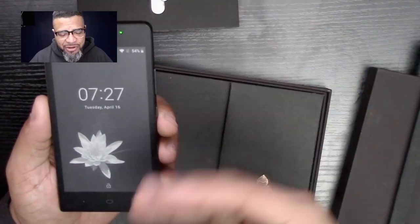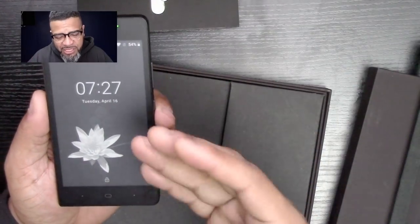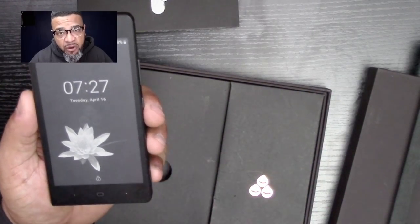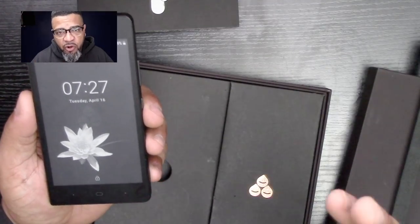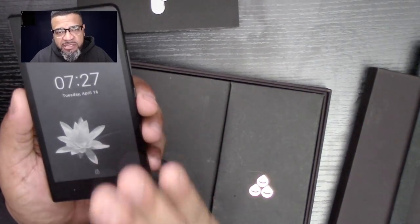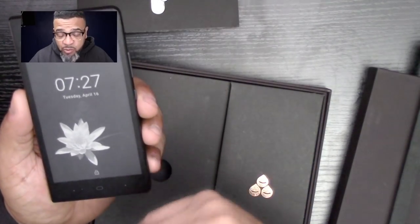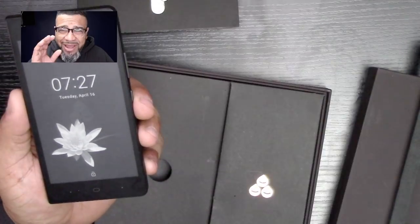It doesn't really have any functionality like maps that you'd want to use on this phone. This phone is really, honestly, for the person who loves to read and needs a phone, and doesn't need all the other bells and whistles that come with iPhones or Androids or Samsungs. This is for a niche audience that likes to read, and it's very easy on the eyes so your eyes won't get fatigued from looking at the screen.